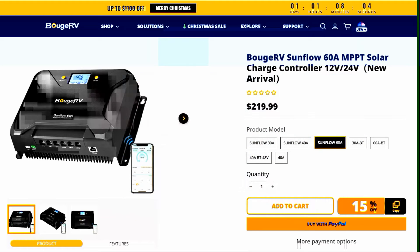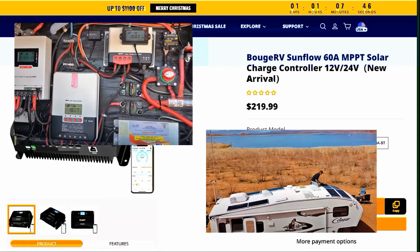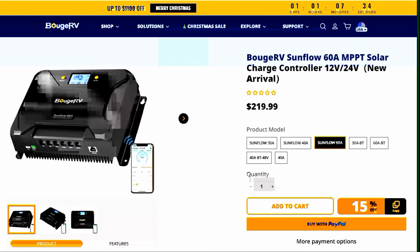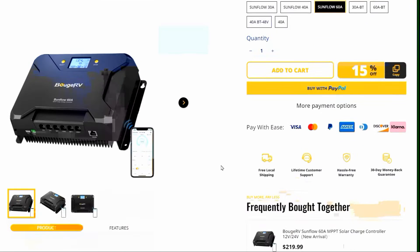They offered me, just before I started south for our boondocking in the desert, this 60 amp Sunflow solar controller, and I decided to take them up on the offer because it would really simplify my off-grid system. I could replace the two 40 amp controllers I was using with a single 60 amp, because I have about 940 watts of solar on the roof on a 12-volt system. This one will allow me to simplify down to just one controller.